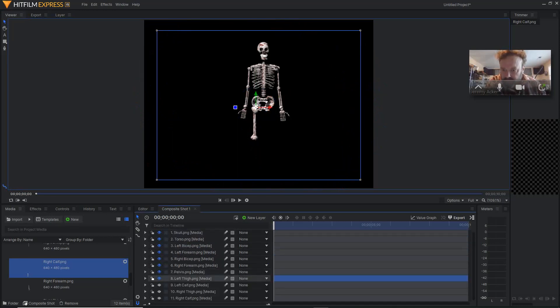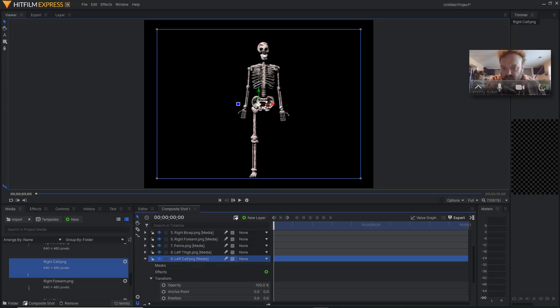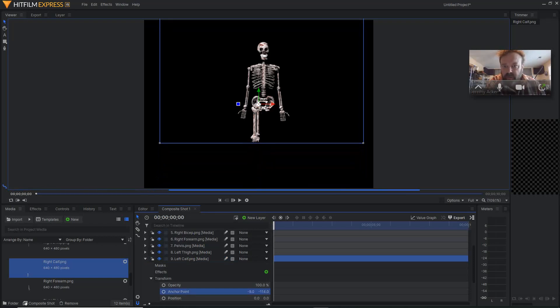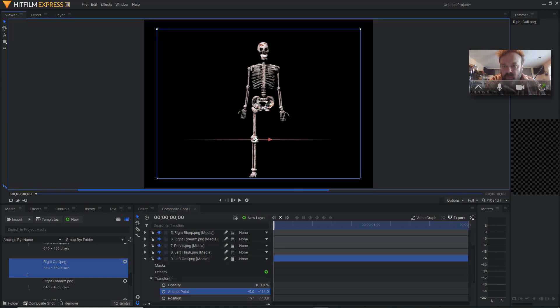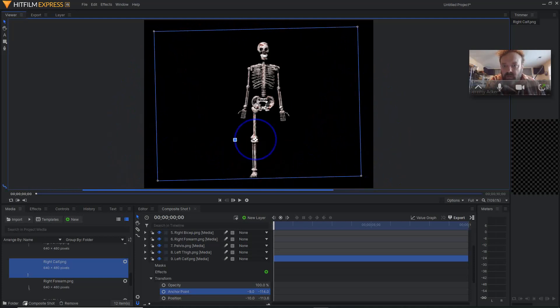Next would be left calf. Going to turn that on and open up transform. Adjust the anchor point — but make sure again that you click on the actual layer so it turns blue. Now you can see the anchor point is way far away from it, but that's okay. We can go ahead and change that right now. We're going to go up with it, probably about there, then back down. Line them up there. And that's pretty good.